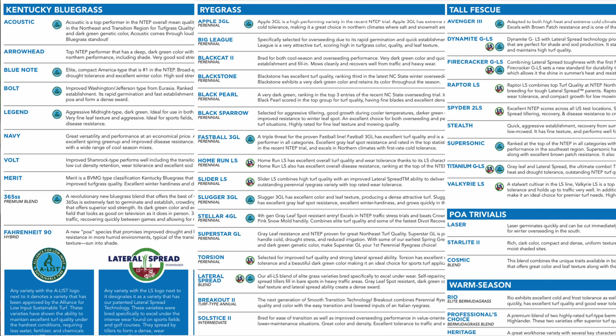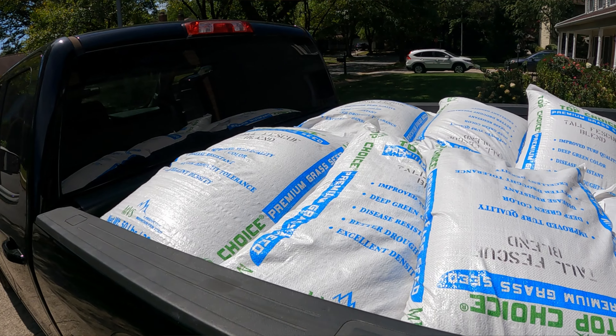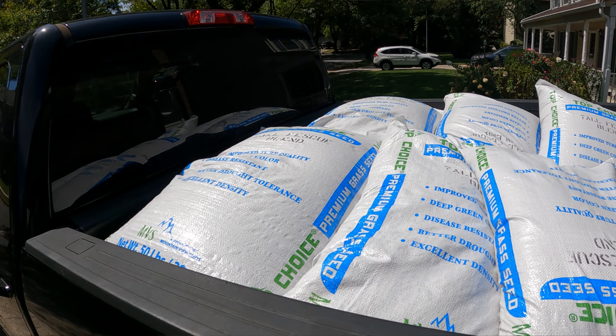So if you're looking at doing a fall overseeding or a renovation this year, make sure that you're considering the A-list varieties from Mountain View Seed. There are a number of different cultivars they have out there, including tall fescue, ryegrass, and a number of others. I've been using them for a number of years, I stand behind them, and I will be planting some more of it this year. It hasn't steered me wrong and I'm going to stick with what works.